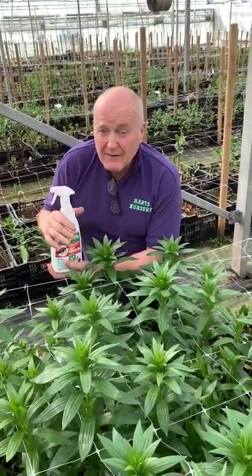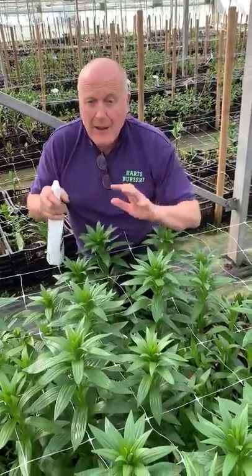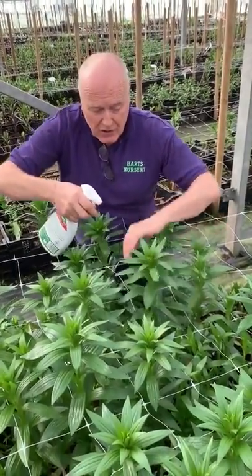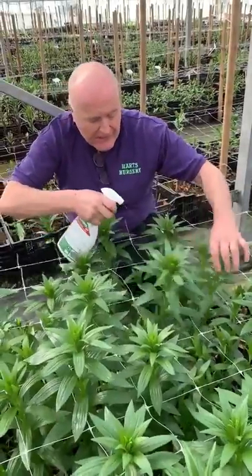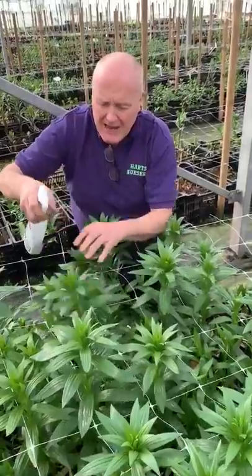It's not an insecticide, it's not going to kill anything. All you do is use it as a spray about once every 10 days, just on the top and down the stems, very easy. Just keep redoing it about once every 10 days.